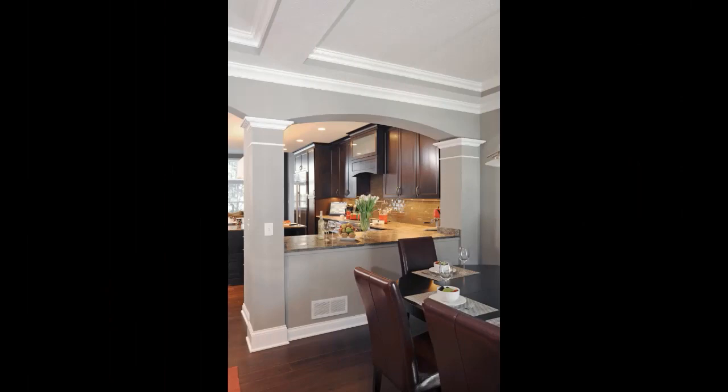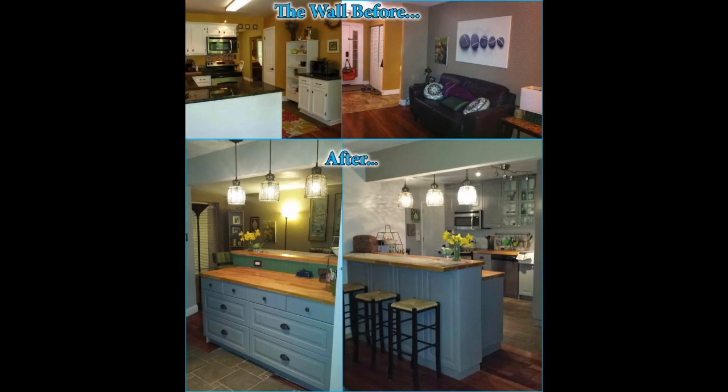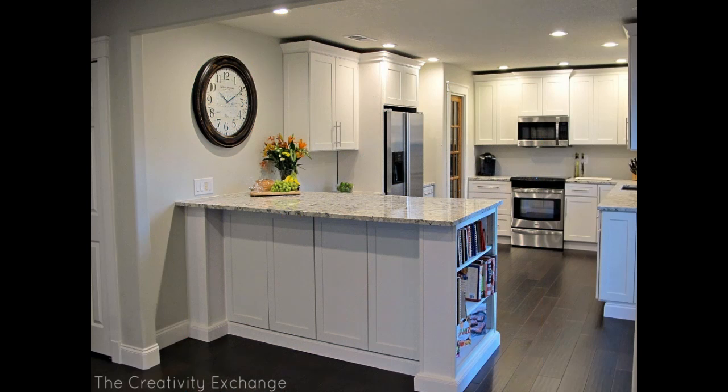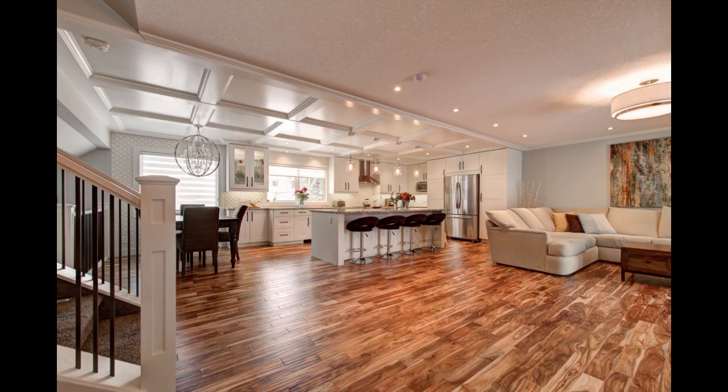A U-shaped kitchen is among the most space-efficient designs, and is ideal for smaller kitchens. Small kitchens may seem to be a design challenge, but they may also be functional, stunning, and productive. Planking the ceiling proved to be a wonderful option and actually saved us lots of repair work.